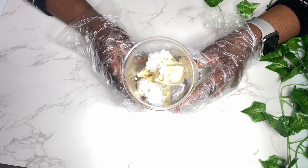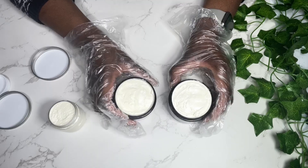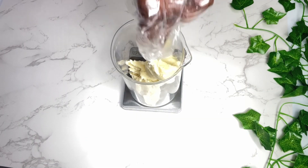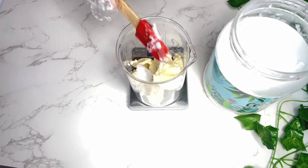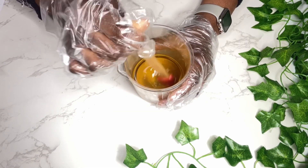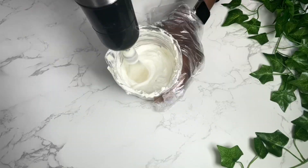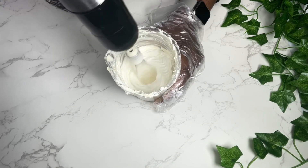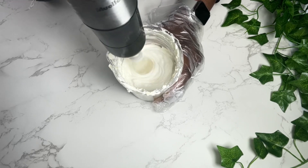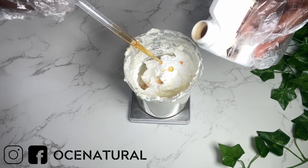Hi everyone, welcome back. I hope you're doing well. I'm going to show you how I make my whipped body butter for dry skin. If you're someone that suffers from dry flaky skin, I think you're going to enjoy this recipe. There are so many body butter videos out on YouTube — I have a few of my own — so I hope you find this helpful. I'm going to show you step by step how I do this. My name is Esther and I make DIY natural hair and skincare videos.